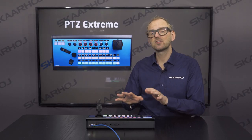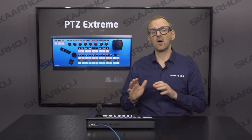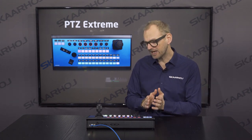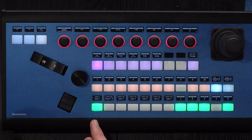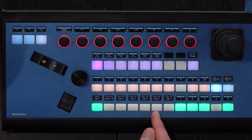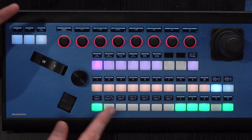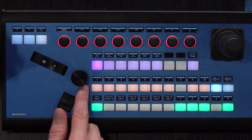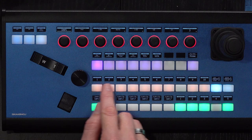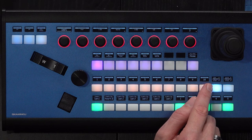You can customize these components to do whatever you want, or you can use one of our default configurations, which are usually laid out like this. On the lower row of buttons you find buttons with OLEDs — we usually use those for camera selection. On the row just above, you find a similar type of button used for preset selection, and you can even put the labels of presets in these displays.